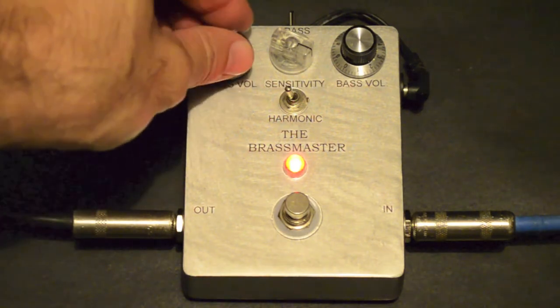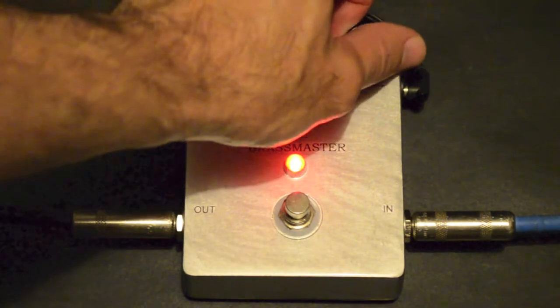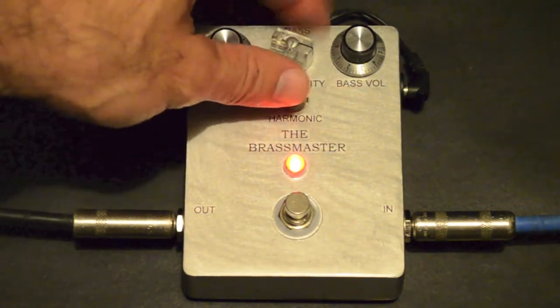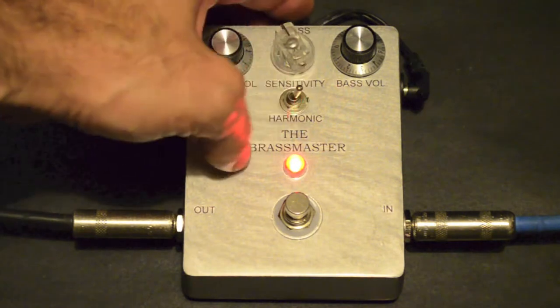And then you got the brass volume, harmonic switch, which is... Got the brass switch.